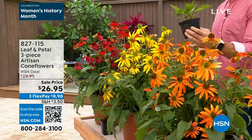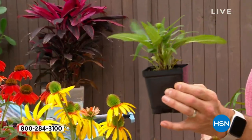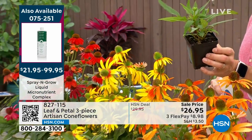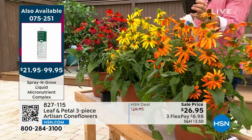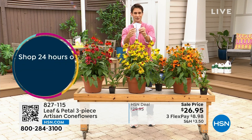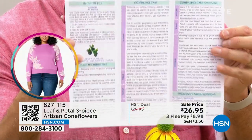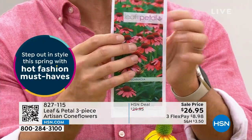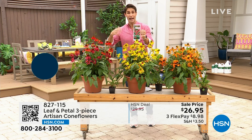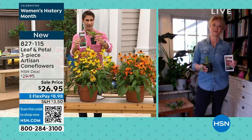If you want to maximize the color and fullness, pick up the spray and grow along with this three-piece set. This is what it looks like when you get it — three plants, very hardy and easy to grow. $26.95. With Leaf and Petal you also get a little brochure with all the information you need inside, including a phone number to call with questions about how to plant and care for them. Look for it when yours arrives.